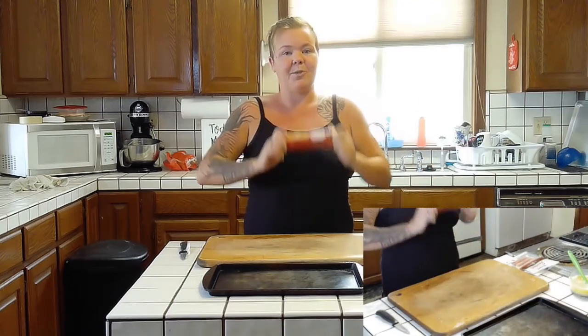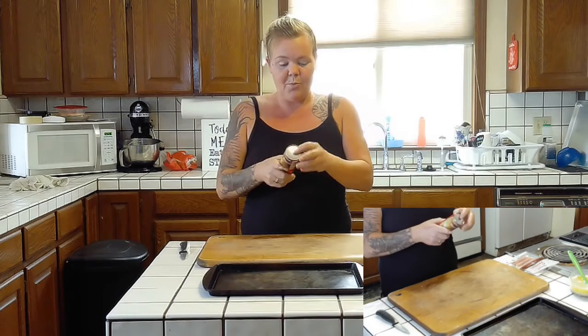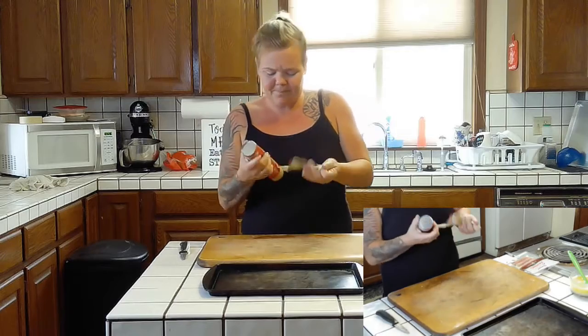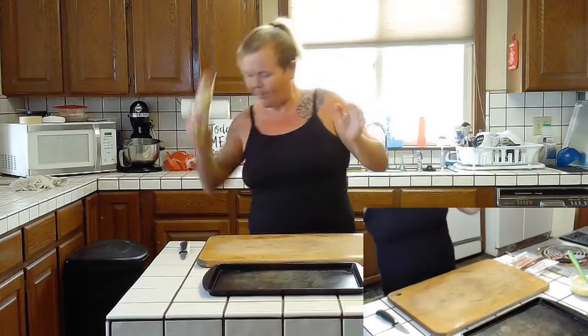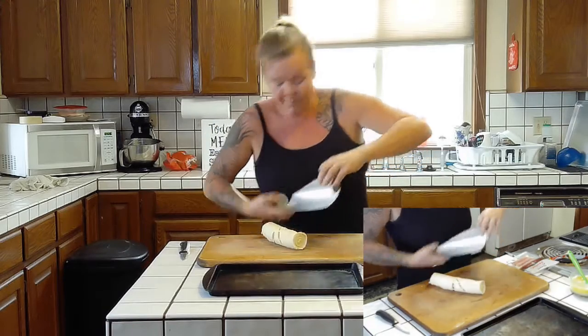We're going to start with one tube of ready-made crescent rolls. We're going to open this up and lay it out on our cutting board. Dump the whole thing out.